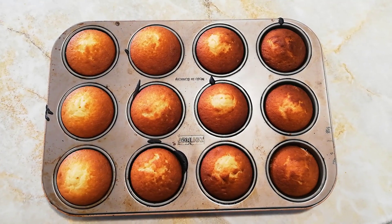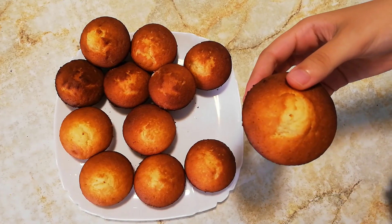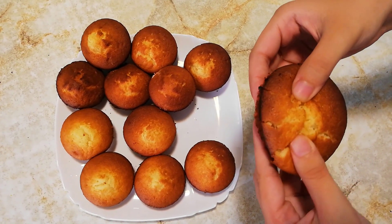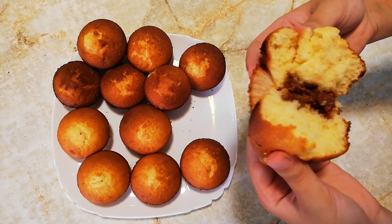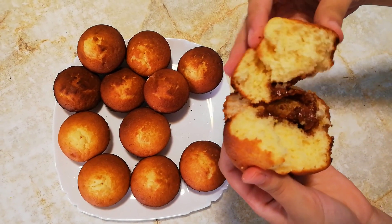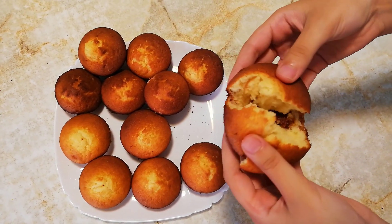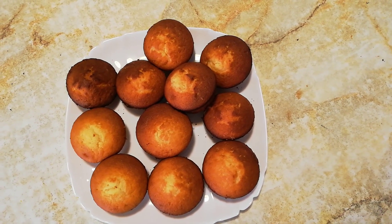Once they are done they should look something like this, and I am just going to let them cool. Here you can see the inside of one of them — it looks so nice and it's so moist. So these are the simple muffins. I hope you guys try them. Bye bye!